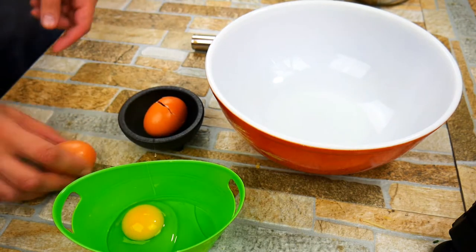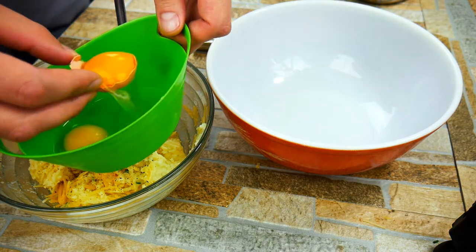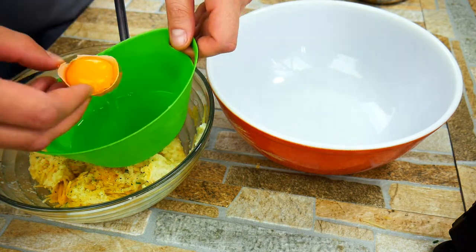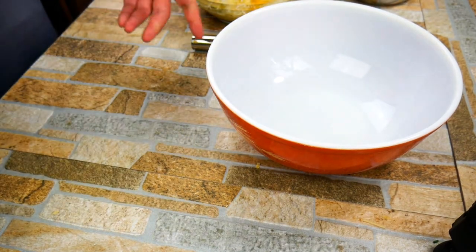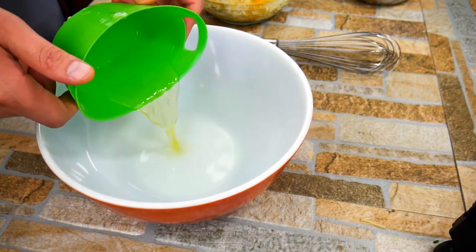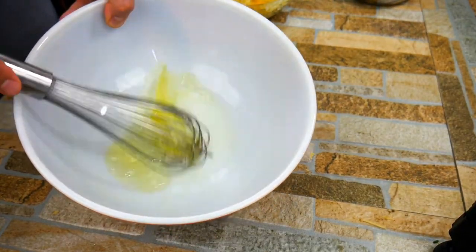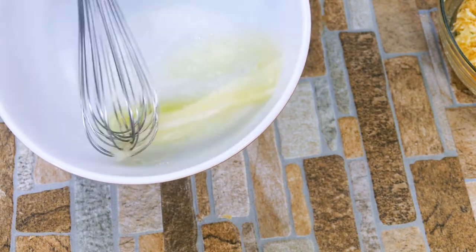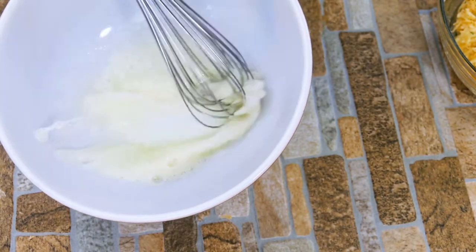So we're going to take two eggs and we're going to separate them. We're going to go ahead and put the yolks in with the potato. Then we're going to take the egg whites — and this is where it becomes a soufflé. Egg whites, when they cook, want to puff up and they create lighter textures in our food. So we're going to take something like a potato, which is dense, and turn it into something that's light, airy, and just wonderful. It's really cool and it's super simple.